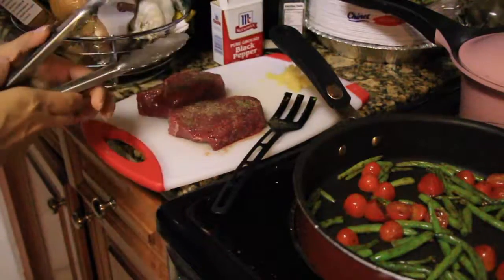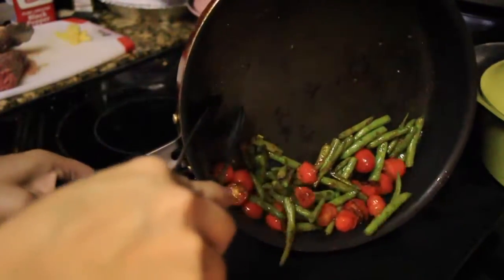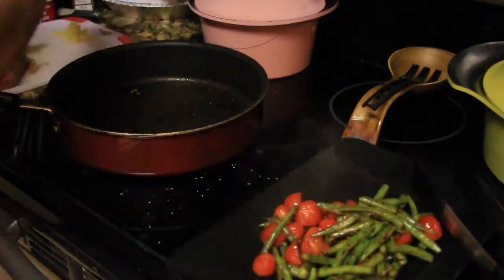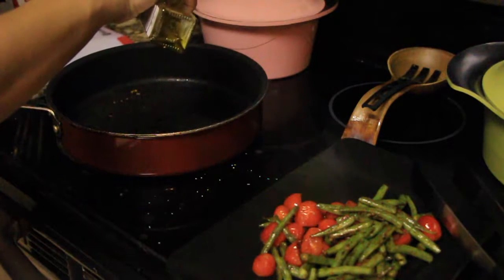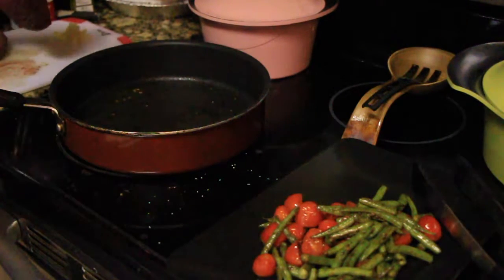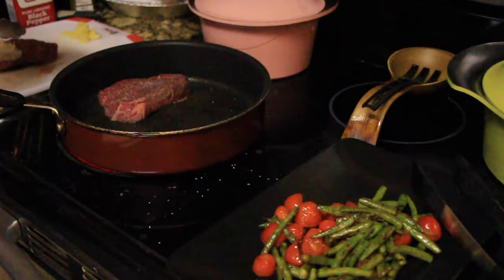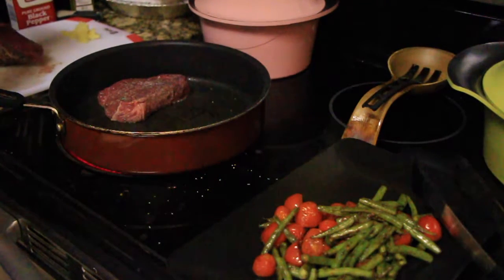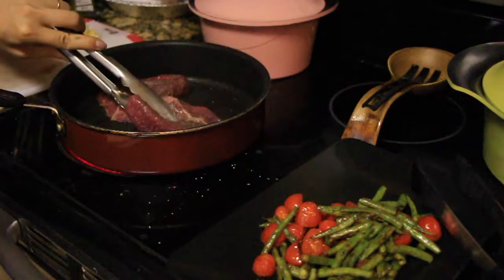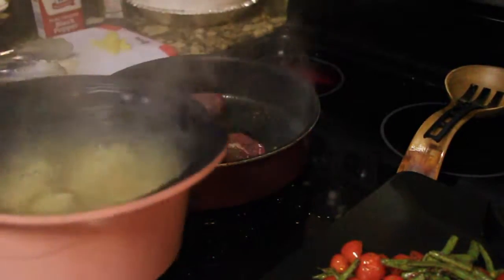Now that my veggies are all nice with some brown bits on them, we're gonna take them out and put them on a plate to the side. Then, using the same pan with a little more olive oil, we're going to sear this steak — three to four minutes per side until it's golden brown. I was using my microwave timer to make sure I was cooking everything exactly as directed.